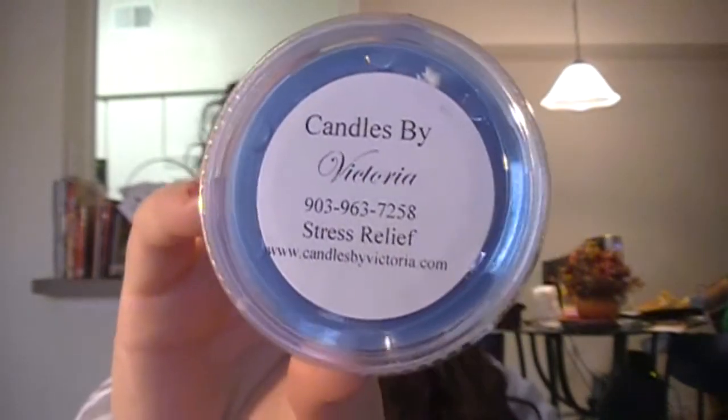The first one I have is Stress Relief. Let me pull up my computer so I can tell you the descriptions, because they're not as obvious as the bakery scents. It's supposed to be lavender, peppermint, and chai tea. I smell the peppermint right off the back. I smell the peppermint and the lavender, and I'm assuming the last scent is the chai tea — I've never had chai tea. That smells really good. Now I'm like all relaxed.